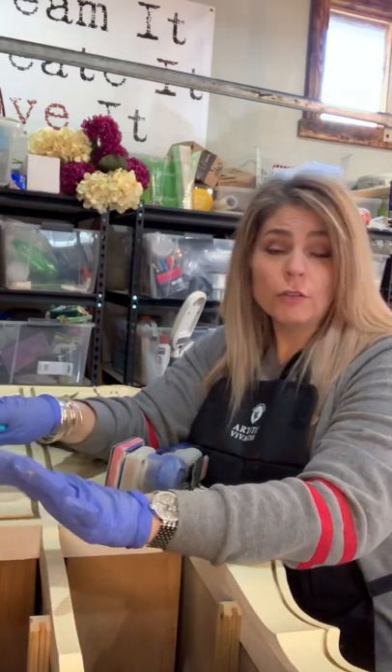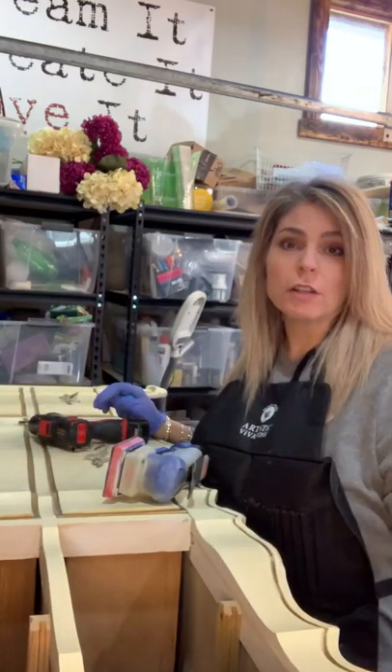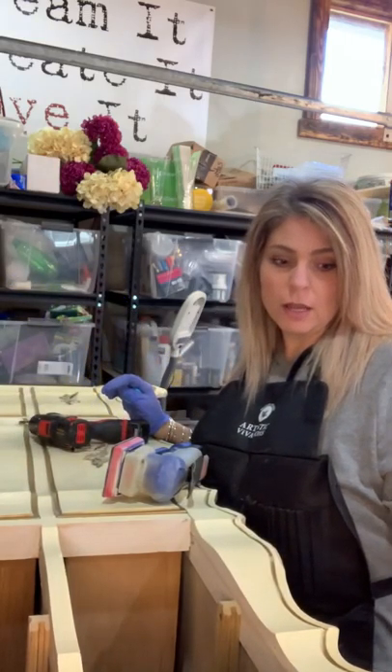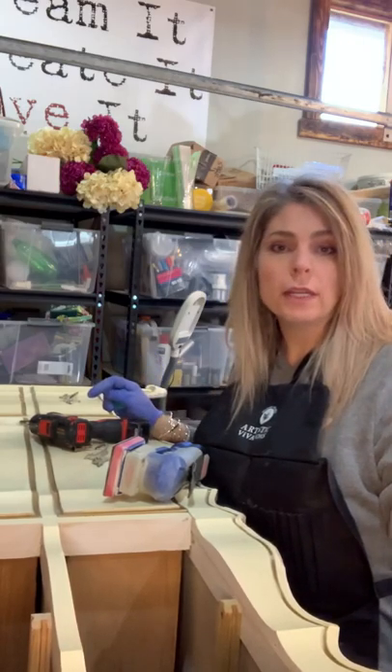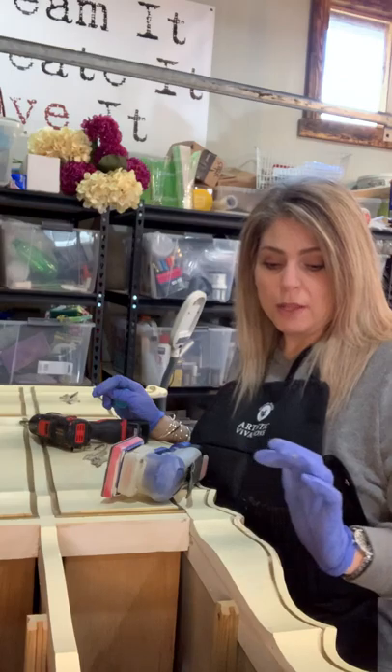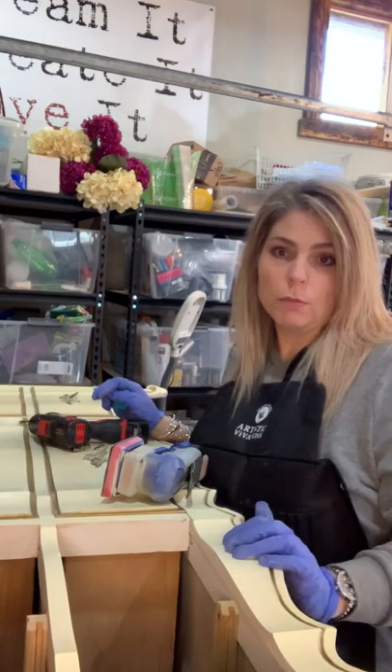I got this beautiful French Provincial dresser. Everybody knows these dressers — they're very fancy and ornate looking, the handles are pretty, the lines are really fun, but the finish is usually horrible on them.